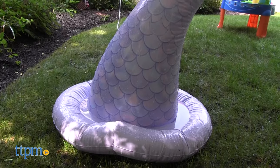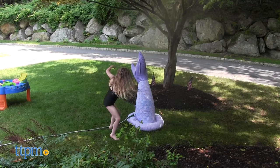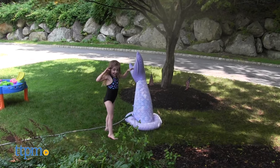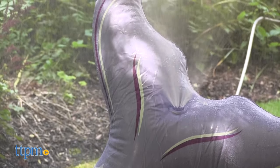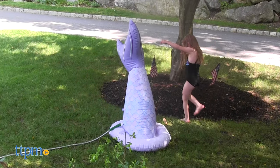I think this is the perfect size for smaller yards or yards like mine that have a lot of trees. It was basically the same size as my kid. I inflated it inside and then easily carried it outside for play. Setting it up was easy, so we got to running around and playing in the mist in just a few minutes.